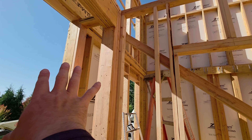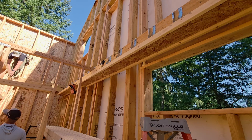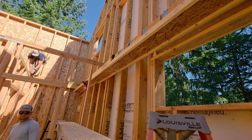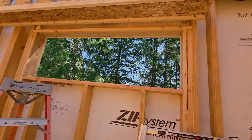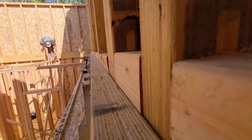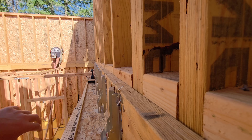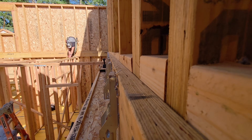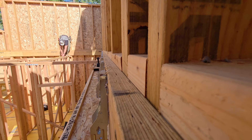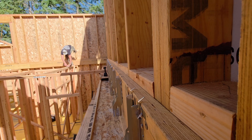Here, because we don't have anything attached to the sheathing, we need to brace that nice and plumb. Here's the secret weapon: a couple of extra I-joists screwed to the wall — those things are laser straight. It is dead straight. Sometimes we'll string-line this and then straighten the wall with braces if needed, but those I-joists are holding it right where we want it to be. When we had like an eighth-inch bow, we released that brace just a little bit and it straightened right up.